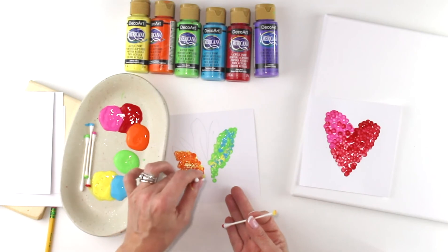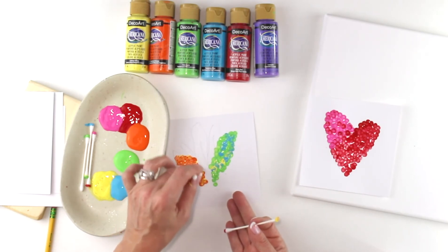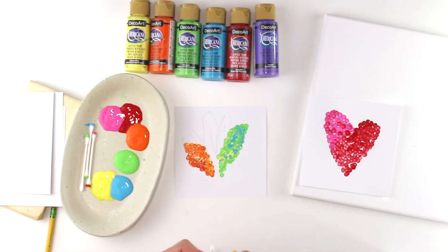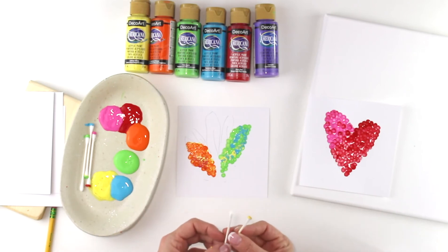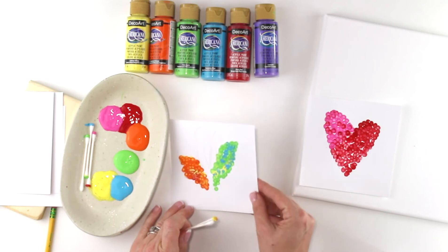Some of his earlier work was more like the Impressionism of Monet, which is another lesson you can learn about here with DecoArt paints. But he kind of grew into this pointillism, and this is what he's really famous for because it was kind of his thing, which is really fun. So those are some ways you can do it with Q-tips. I'm going to show you something else you can do that's really fun with this technique as well.